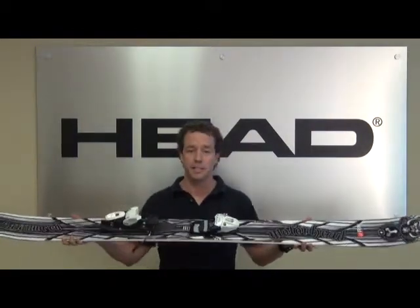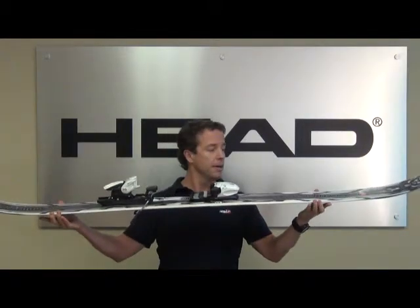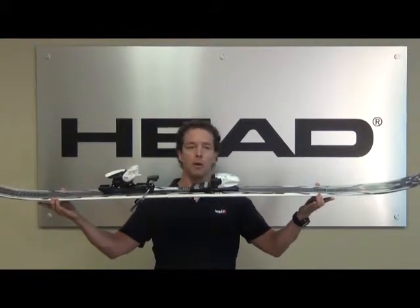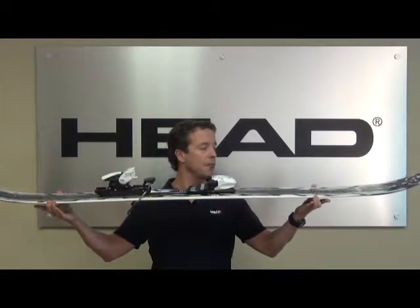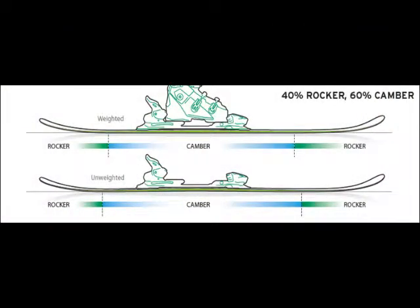We use Tip and Tail, or T&T rocker, with this ski. It's about 40% rocker and 60% regular camber underfoot. You can see where my fingers are — those are your contact points where the rocker begins, extending out through the tip and the tail. It gives you a lot of surfy feel in the powder, but you've still got plenty of regular camber underfoot.